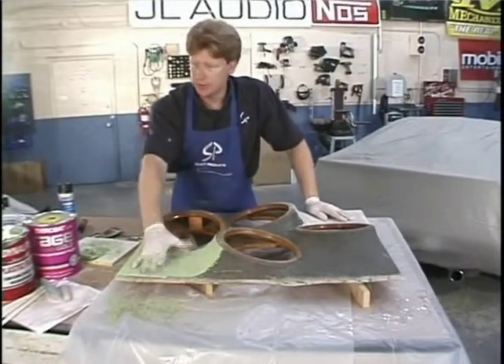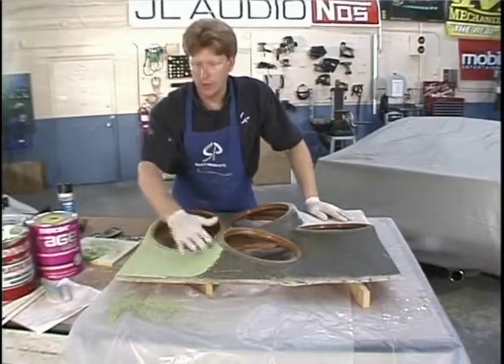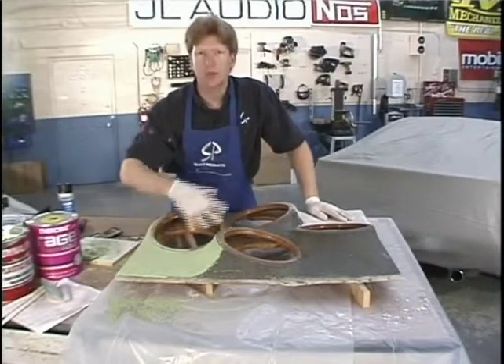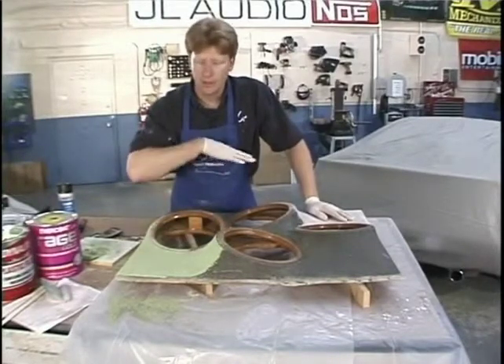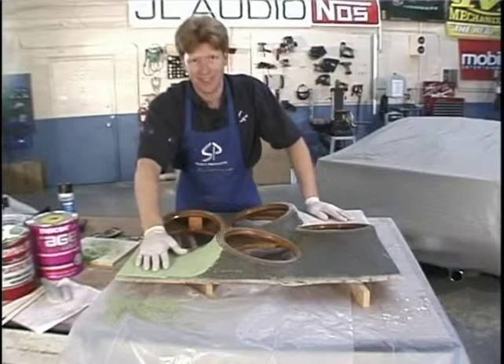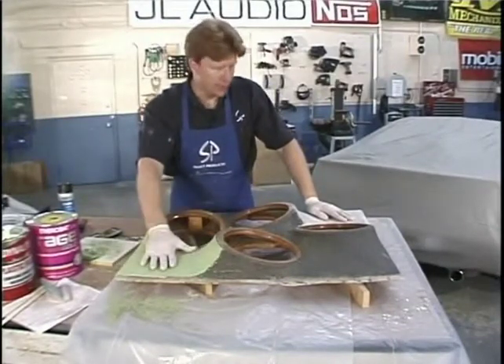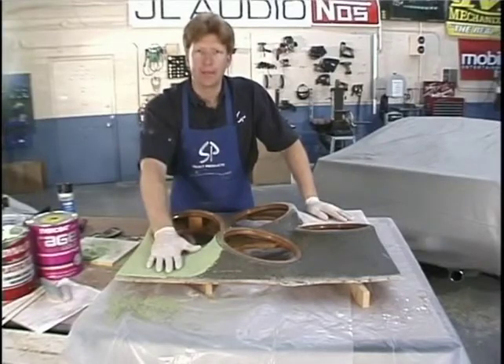The only drawback with using stuff out of a can where you have to spread it on is it's going to have different valleys and unevenness, so you have to do it two or three times. We like the one-step process here at Select Products. So I'm going to sand this stuff down, get it ready, and then we're going to use the spray poly.